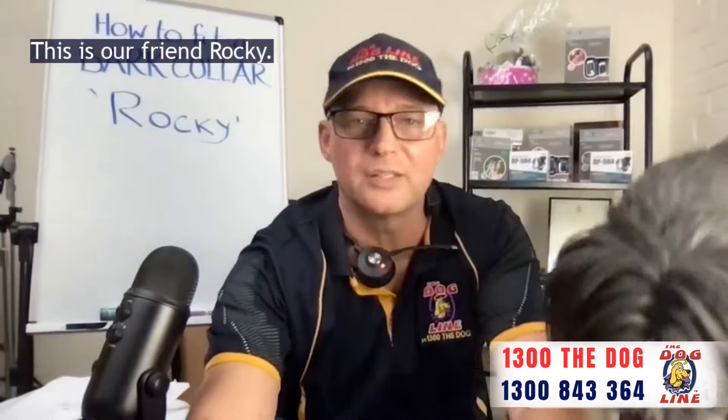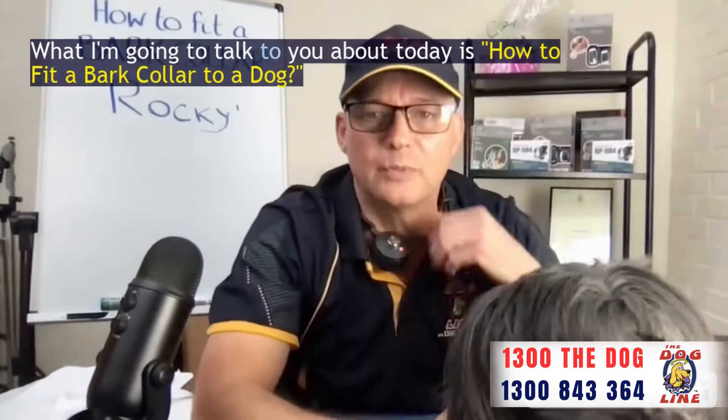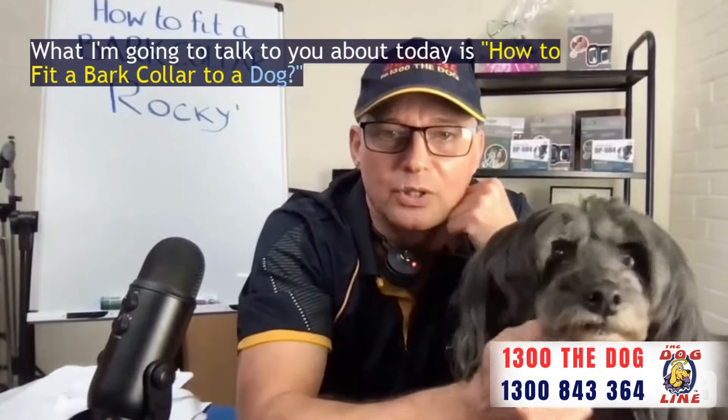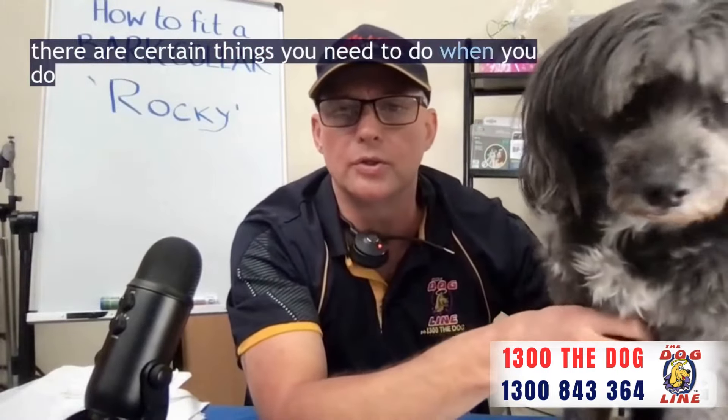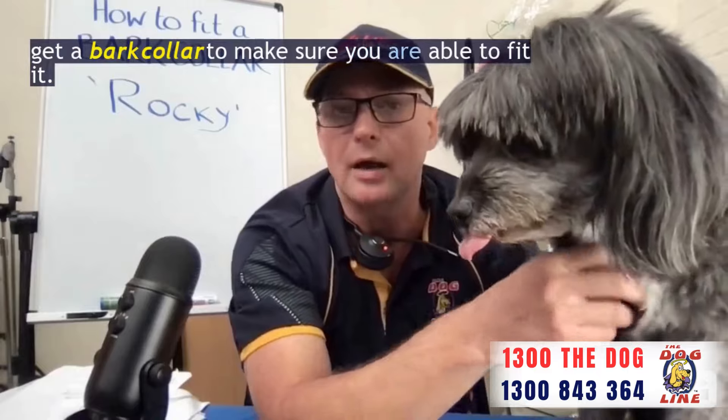Hey folks, this is our friend Rocky. What I'm going to talk to you about today is how to fit a bark collar to a dog. I'm going to show you what to do with a bark collar if you need to put one on your dog. There are certain things you need to do when you get a bark collar to make sure you're able to fit it.